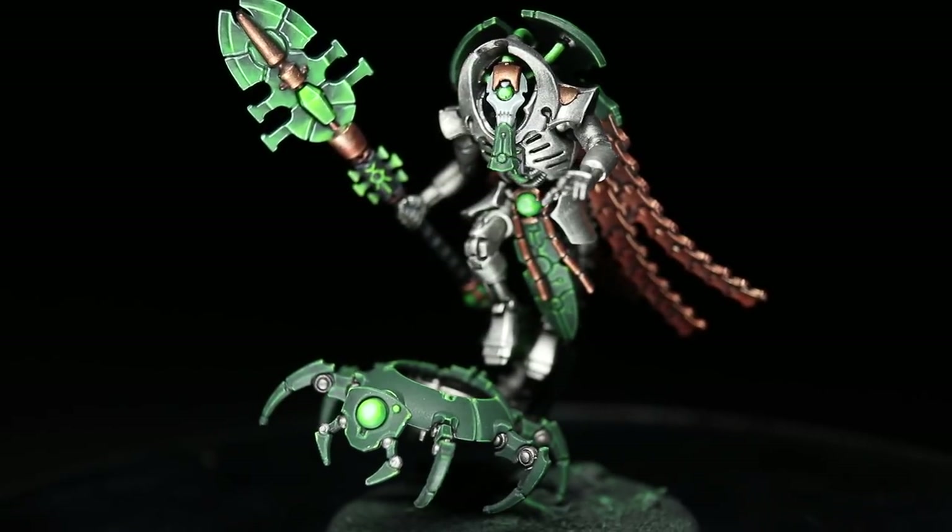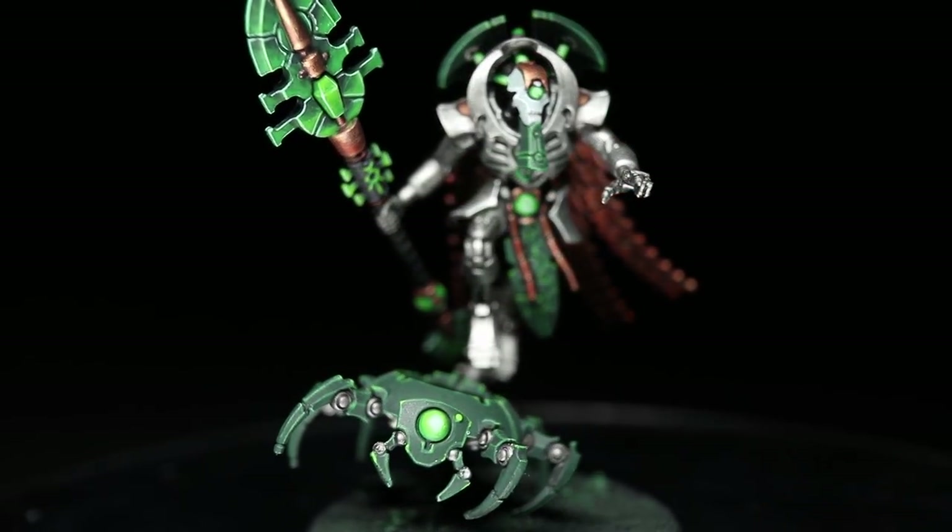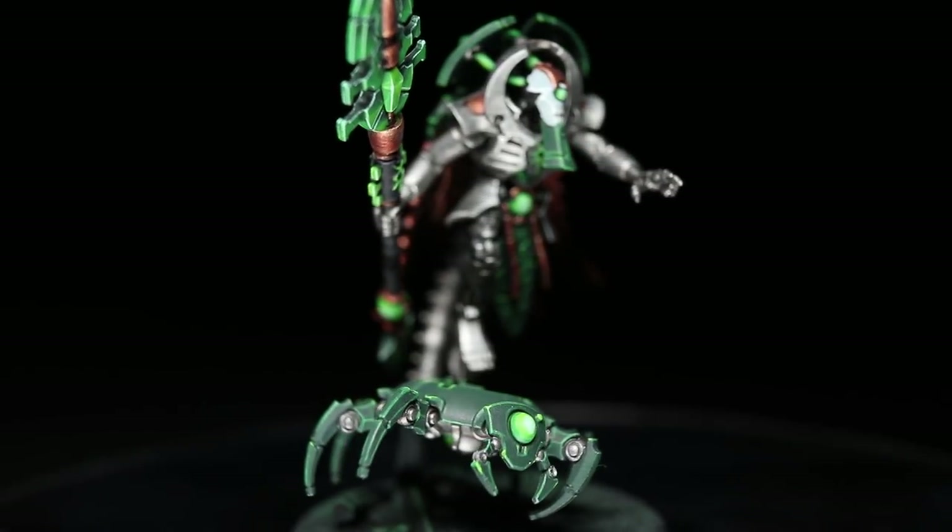And here we have the completed Cryptek, fully assembled and based in an appropriate Necron theme. You can find a full list of all the paints that I have used in the tutorial in the description below. That concludes this video on painting the Necron Cryptek. Whilst I have focused on a Cryptek in this tutorial, you could apply the exact same colours and techniques featured in this video to any of the Necron miniatures you want to paint up in the colours of the Sautekh dynasty. If you enjoyed this video, please do let me know in the comments below along with your suggestions for future tutorials. Make sure to give this video a like and hit the subscribe button if you want to keep up to date with all of my latest content. You can also support me and this channel by checking out my Patreon page, which you can find a link to in the description below. Thanks for watching and goodbye.